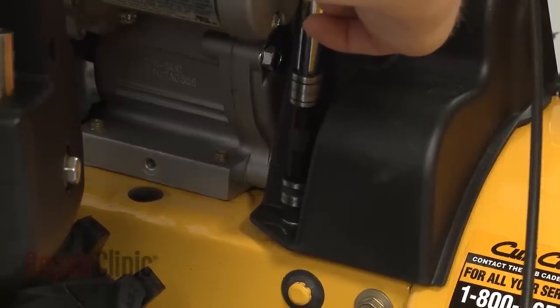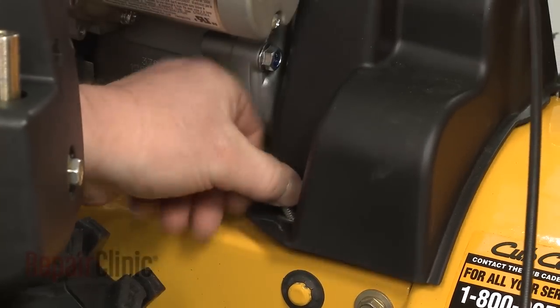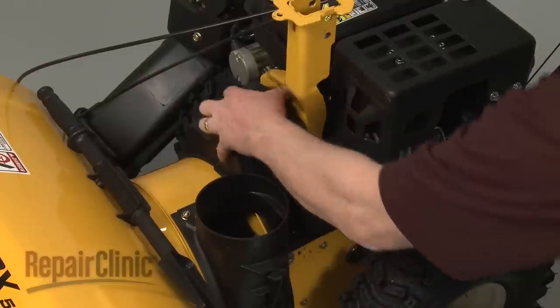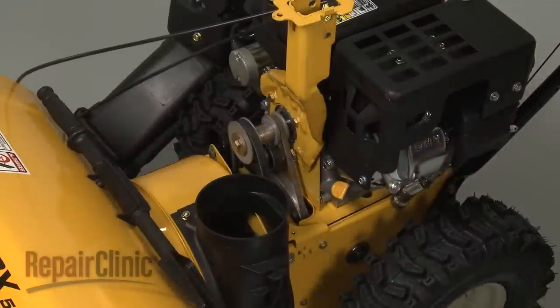Use a 3⅛ inch socket to remove the bolts securing the belt cover. Pull the cover off. Now release the drive belt idler pulley tension spring.